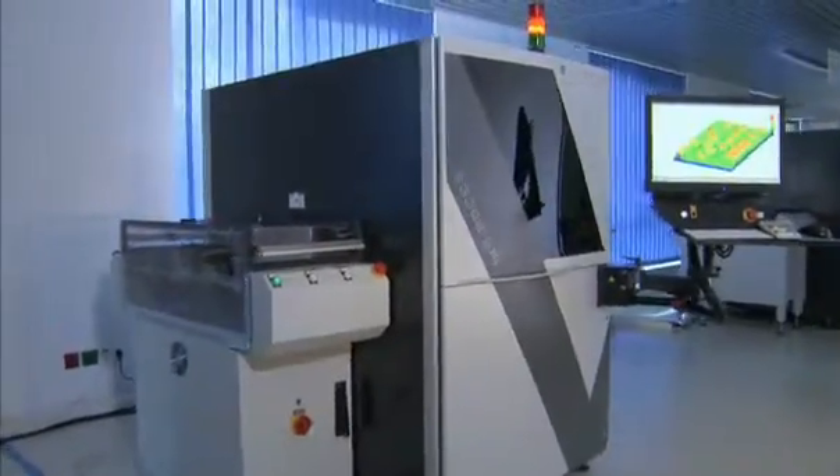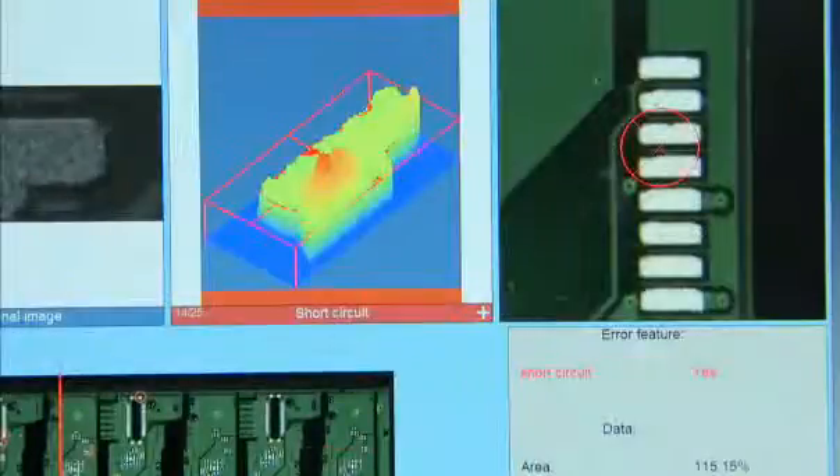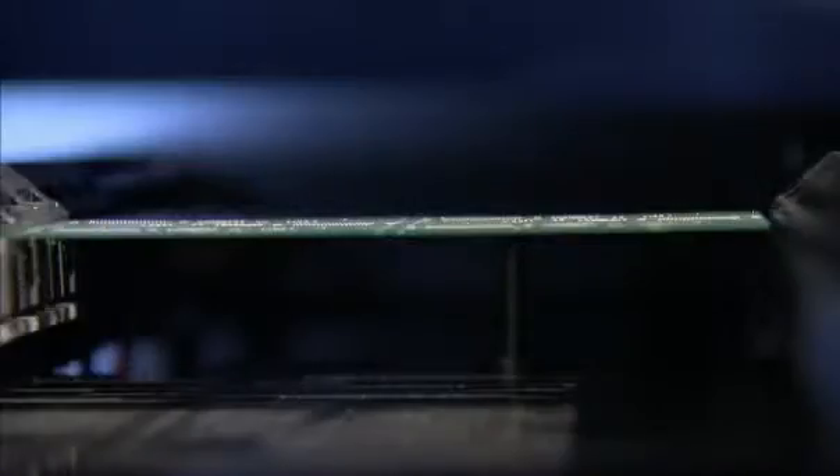Viscom's S3888 SPI inspection system with quality uplink brings a decisive advantage to the process. The system combines high-performance solder paste inspection with intelligent data linking.